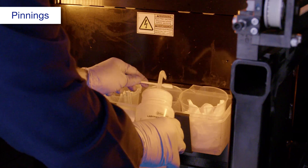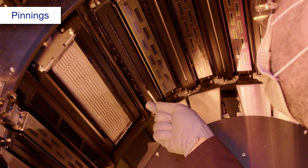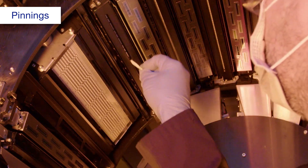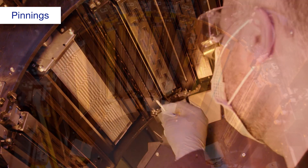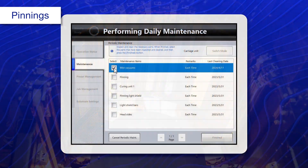Using a new cleaning stick dampened with ink cleaning liquid, wipe off any ink deposits from the glass. Using a new dry cleaning stick, wipe away any remaining cleaning liquid. Repeat this process for each pinning. When you're done, select pinning.